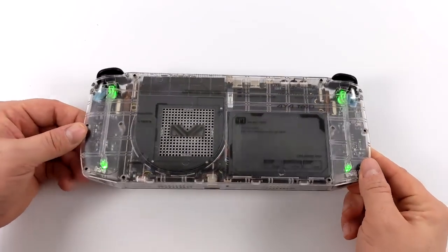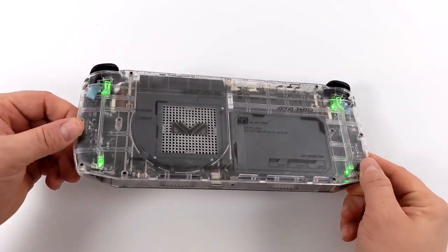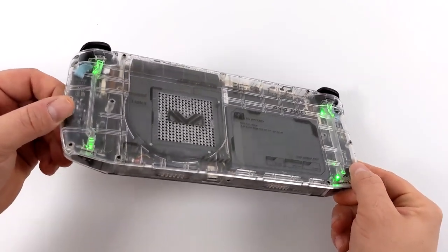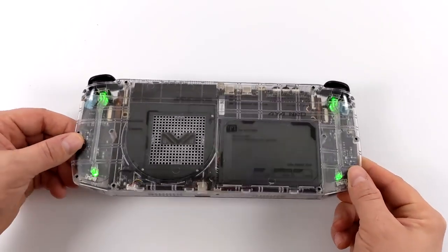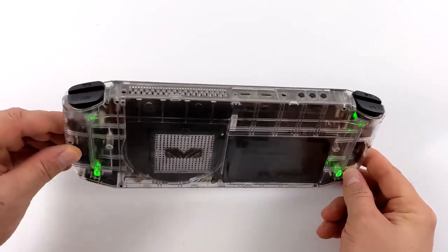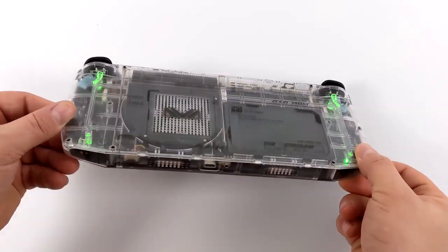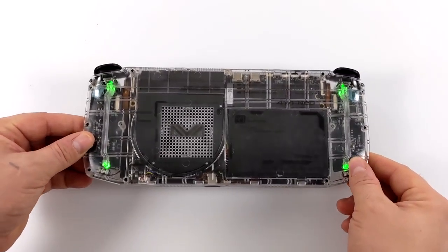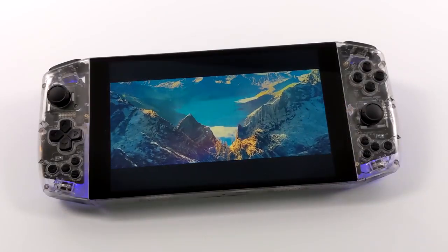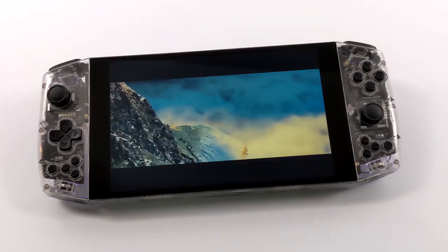When it comes to fan noise, this can definitely kick up and it is audible. But if you have headphones on, or if the volume is up more than halfway on the game you're playing, it's really indistinguishable from the game sound — it doesn't bug me whatsoever. It's got a bigger blower fan than some of the other mini handheld PCs, so it's not a whiny fan at all. When the unit is sitting at idle, the fan is on but it's inaudible from about a foot away.